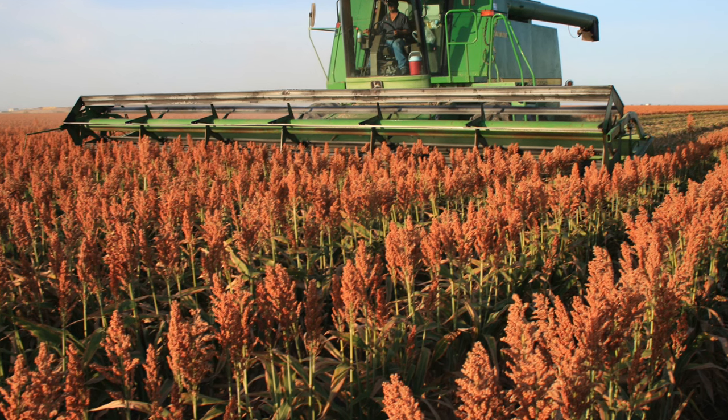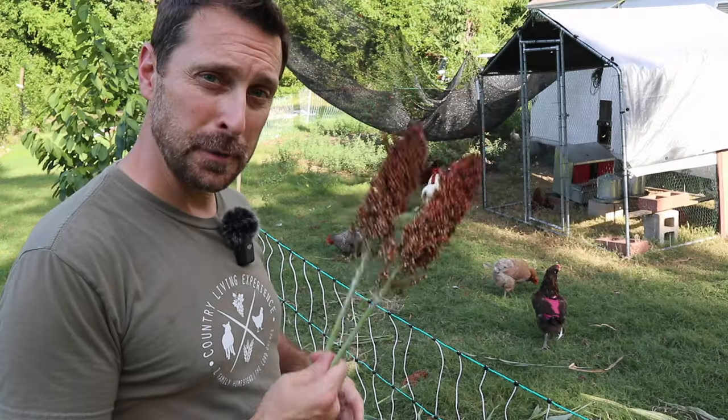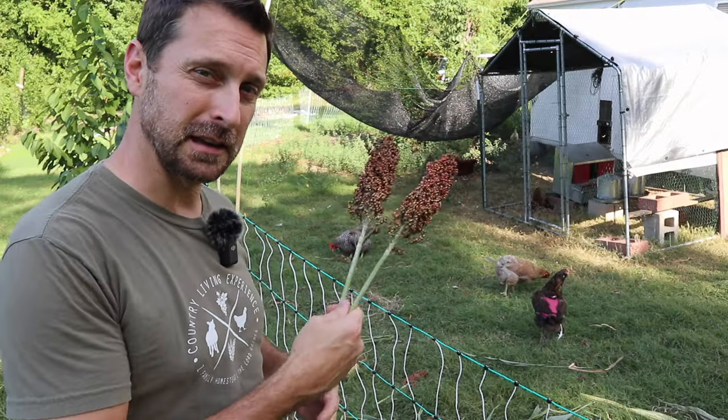Grain sorghum usually grows shorter, about three to four feet tall. This sweet sorghum can get up to about 12 feet tall — ours is probably only about seven feet. You can harvest the grain heads from the sweet sorghum and use them as a grain, but they're not as good as the grain sorghum. Days to maturity on grain sorghum are usually 90 to 95 days, and for sweet sorghum it's about 100 to 120 days. For me, I'm just going to take these grain heads and give them to the chickens.